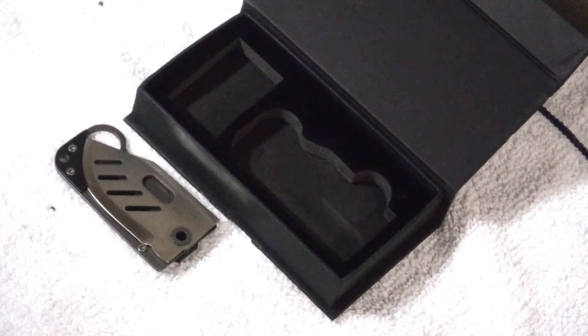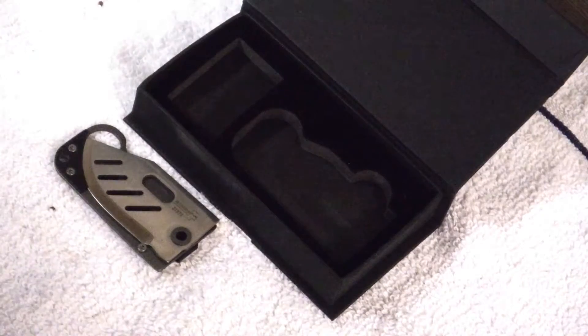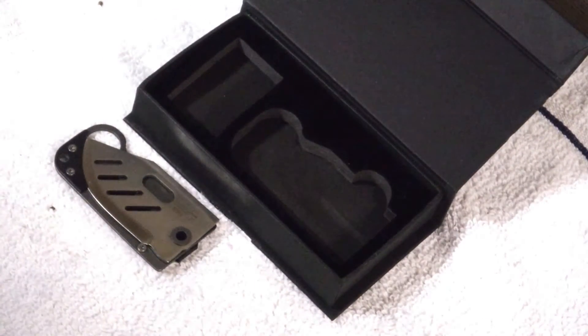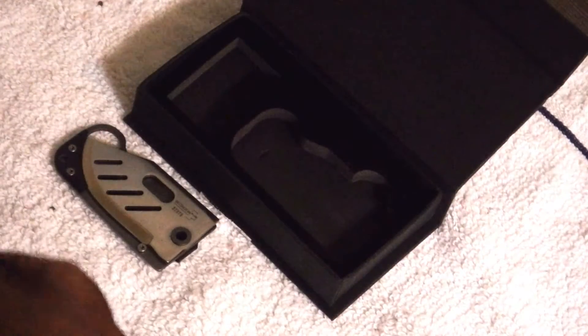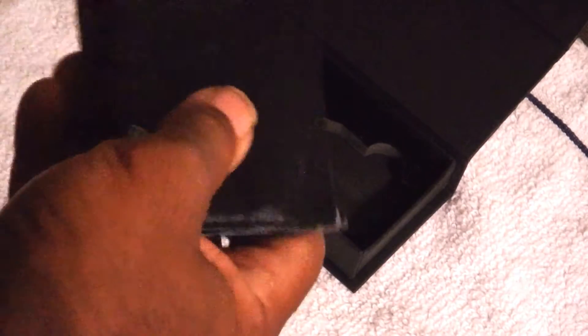I suppose you could — I have a relatively small billfold here, so let's see how my billfold would look with it. Taking the billfold right here and inserting the knife — I guess this would be the way I would do it. Yeah, so theoretically that would work.